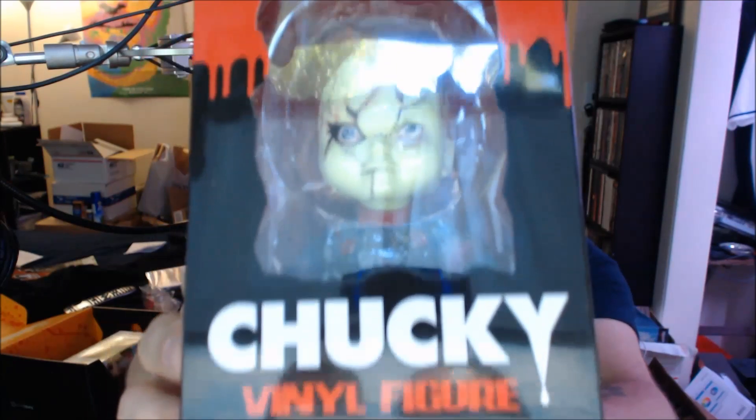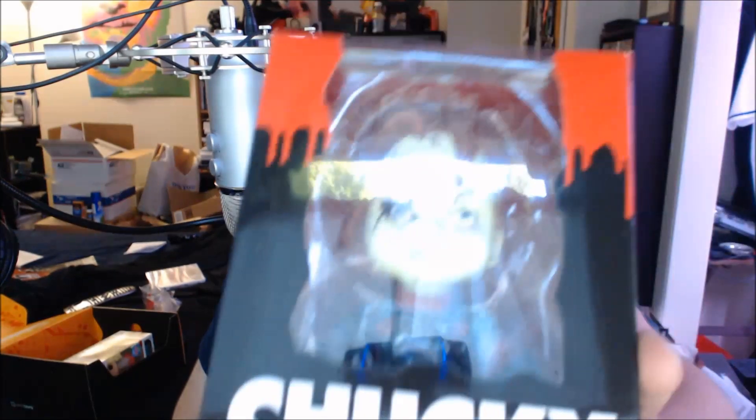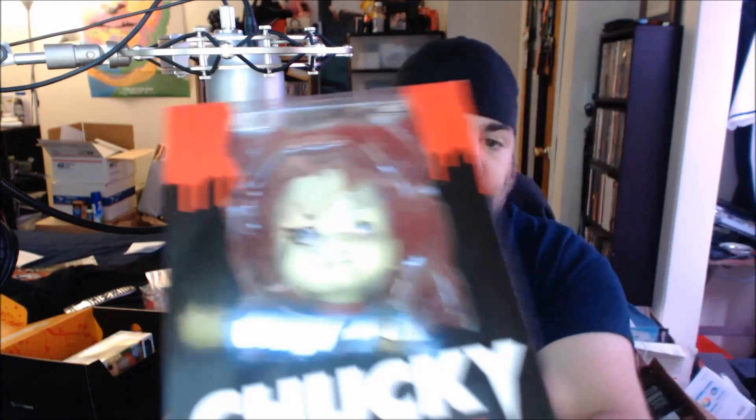The next item — oh, this is super cool. I actually like this a lot. It's a Chucky action figure from Child's Play. Very very cool. It's not a pop but it is a vinyl figure, so it's very similar. I'll have to put close-up pictures at the end of this video because the glare and focus aren't great. This is a really cool figure — another loot crate exclusive. I may not keep this though; I'm not a big Child's Play guy. I might do a giveaway or sell it. But if this were a Michael Myers doll, I would absolutely keep it.